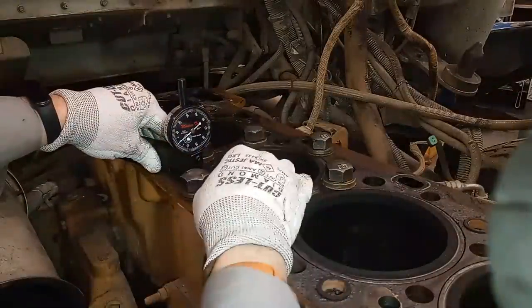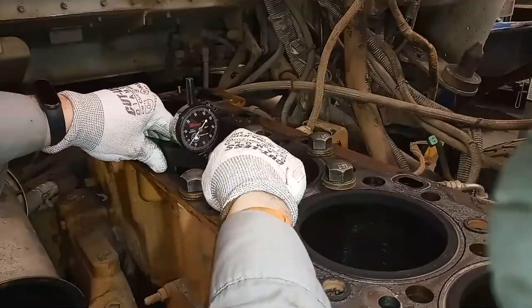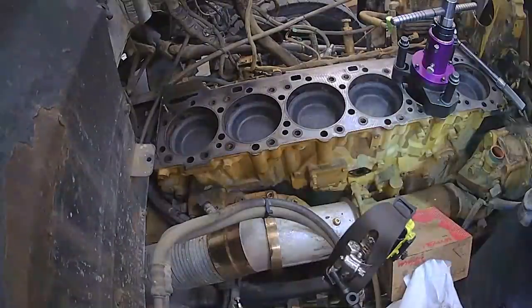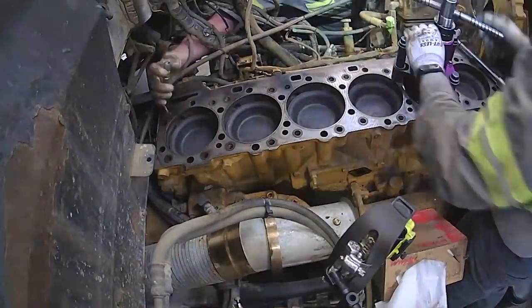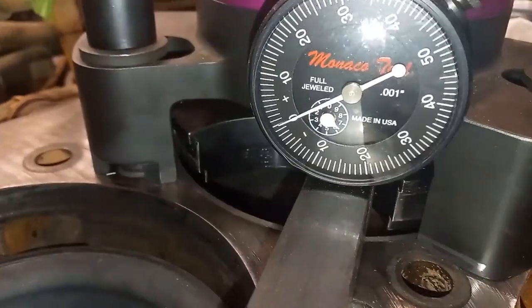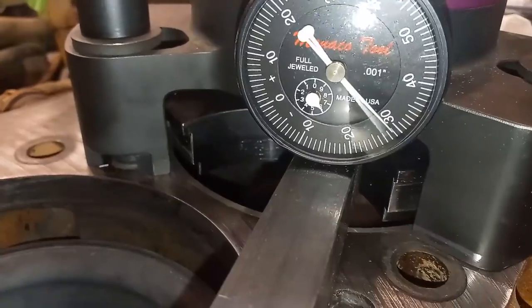In this video we have part one of a two-part series that discusses in detail how to measure liner projection, also known as liner protrusion, how to prepare your cylinder block for cutting counterbores, how to cut counterbores, and also measure your cut and install liner shims.